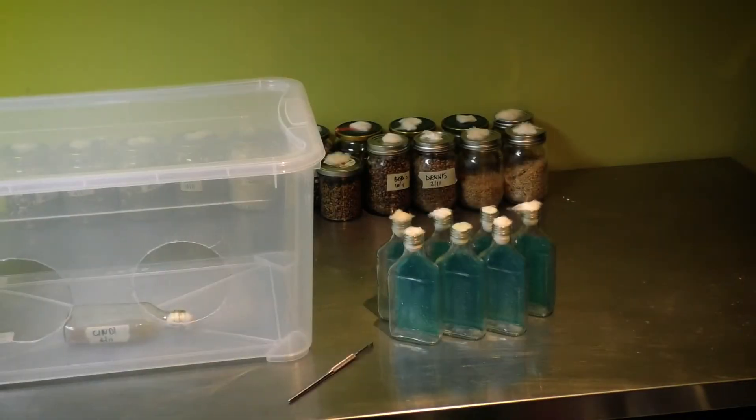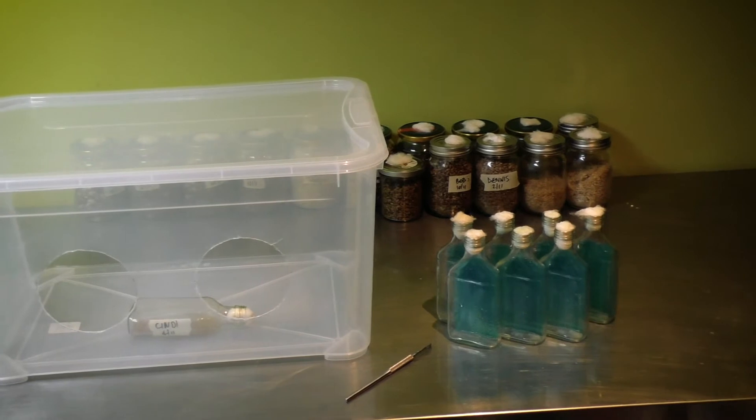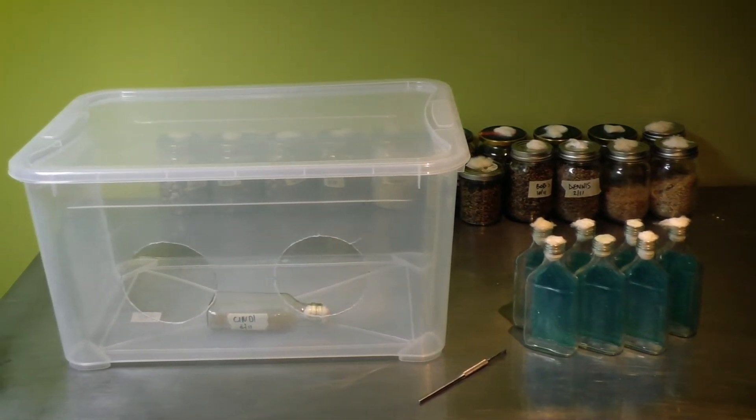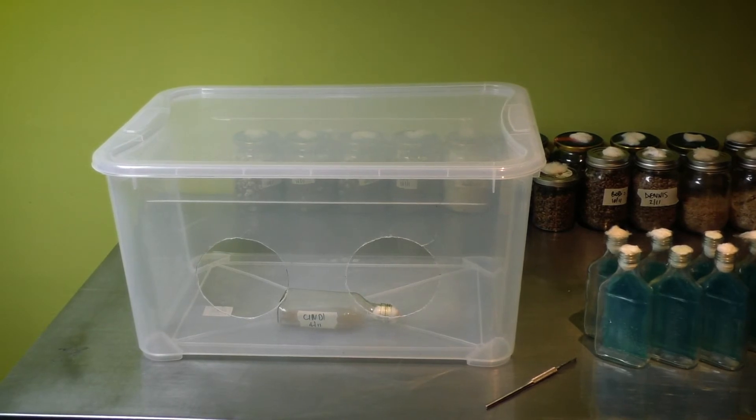I'm using these bottles inside a still air box, which is just a plastic box with a couple of holes cut in the sides for your arms. This is handy because it stops your breath from going onto the agar and also stops any spores, bacteria, or mould that are in the air from contaminating your agar.